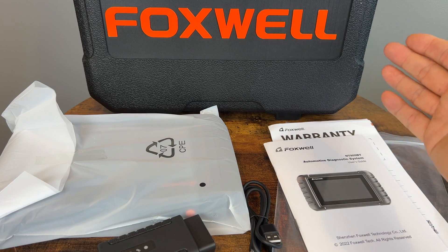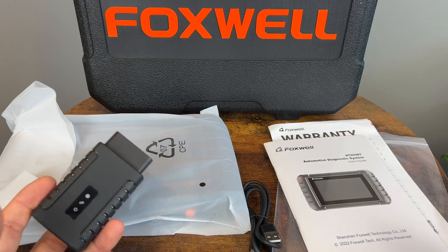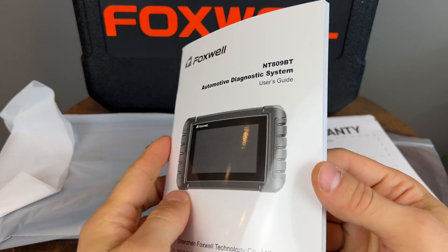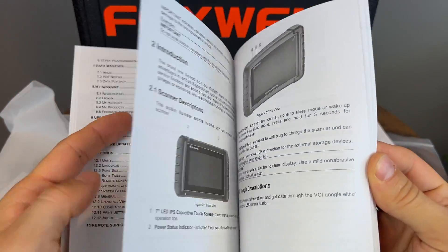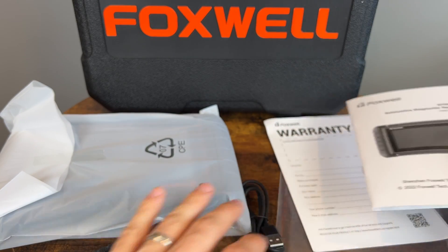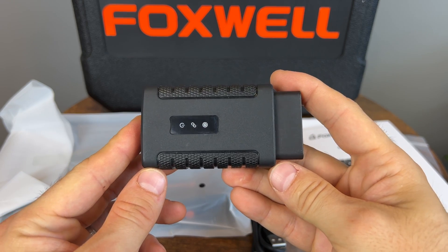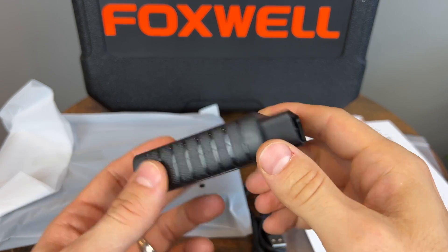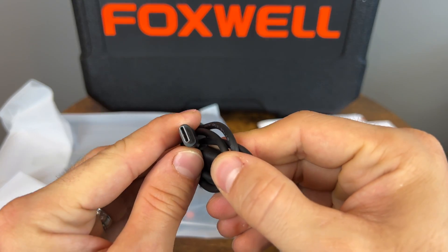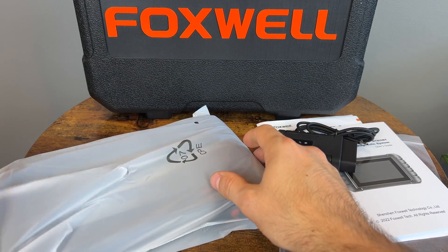Even though the case is of a larger size, there's not that much in it, which I really like — that means there's not a lot of extra cables and things we don't need. What you get is a nice user guide with actual decent English. You also have your warranty card, the wireless Bluetooth adapter that plugs into the OBD2 port, and a Type-C connector for charging the device.